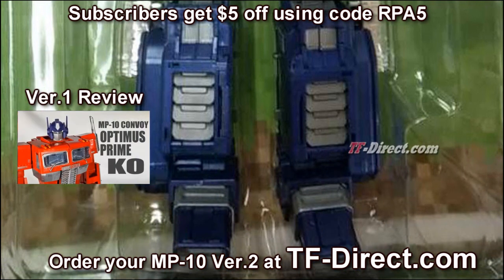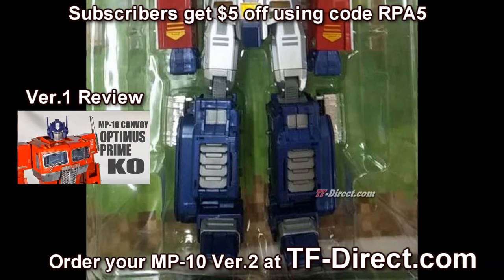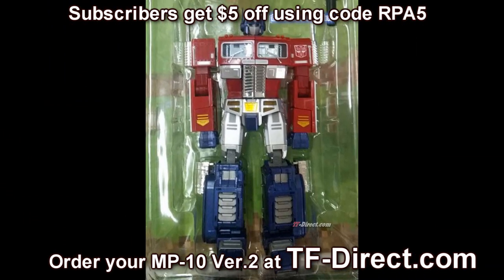Here's a picture — supposedly this version has better paint quality. The paint quality in my opinion was fine, but any kind of improvement is definitely welcomed.